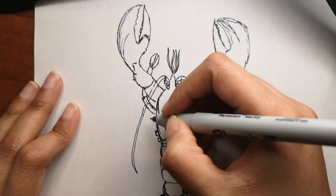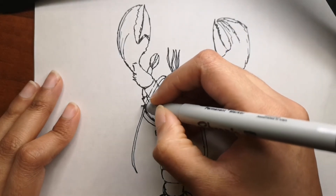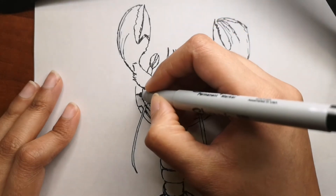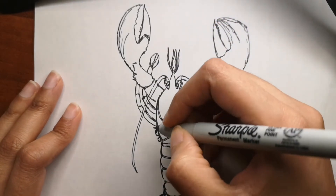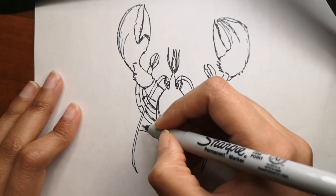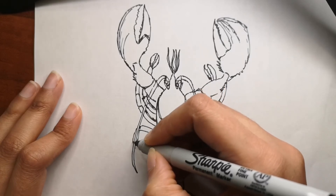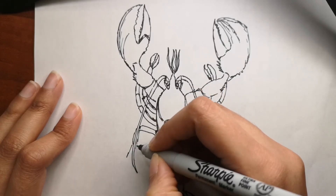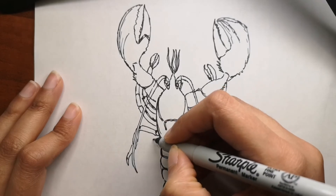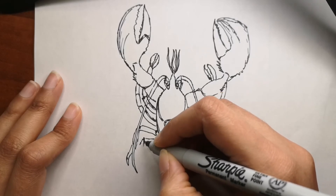Going back to the drawing — we are almost done, just adding in the legs, and then we'll go into coloring. I hope you're finding this easy to draw so far. It's a very easy drawing, just very detailed because they have a lot of legs and claws. The body area is also a little different, but drawing it is very easy.